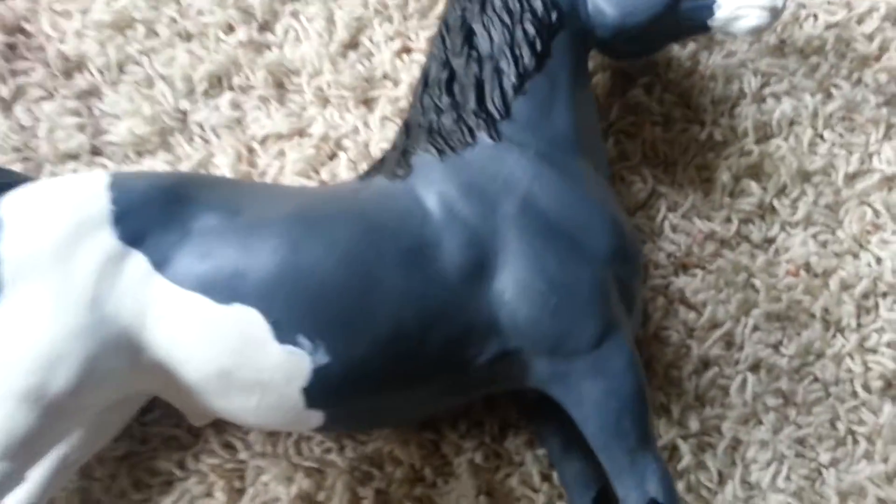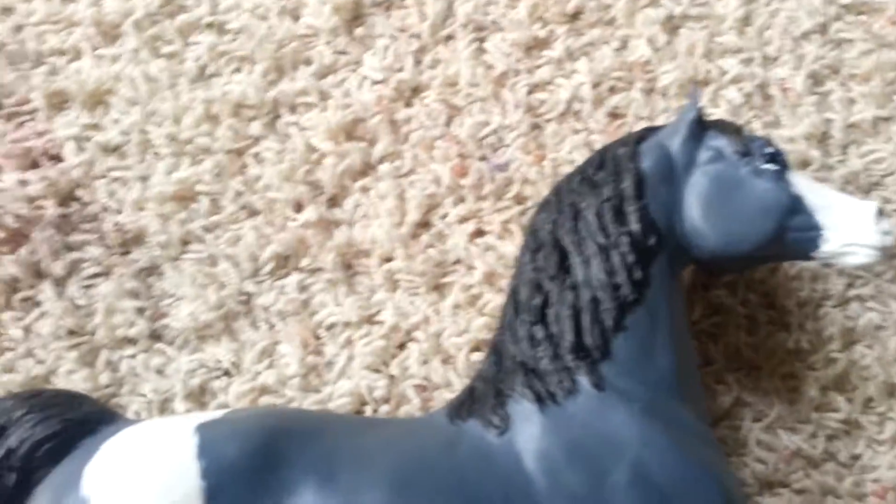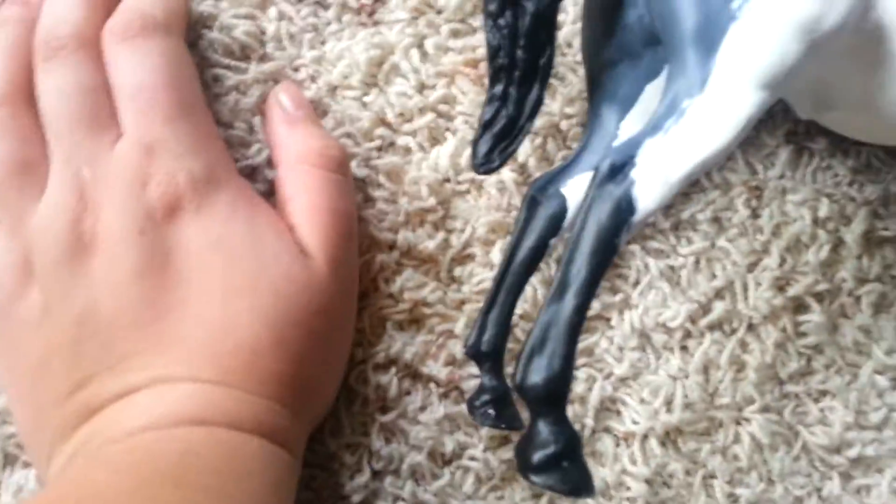He's gray and he has a black mane and tail and he has white body markings. If you have any questions, comment and I'll answer them. Don't forget to subscribe. See ya.